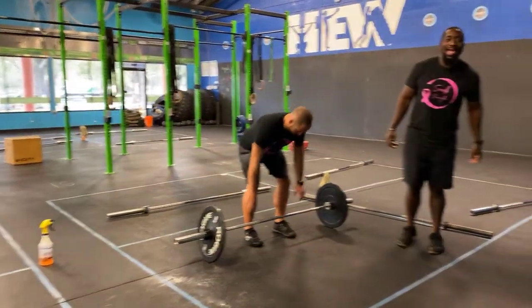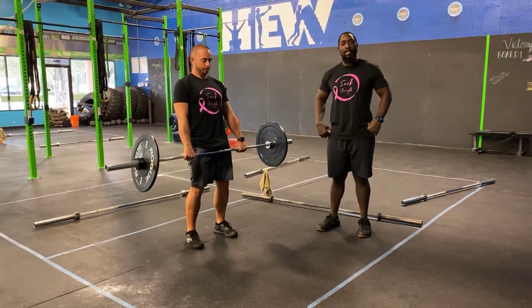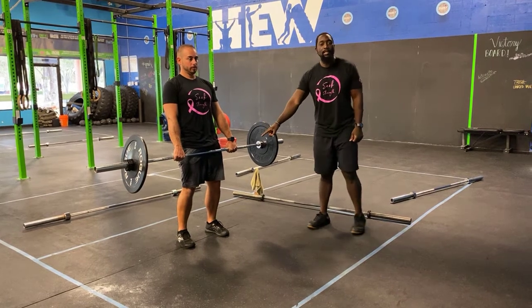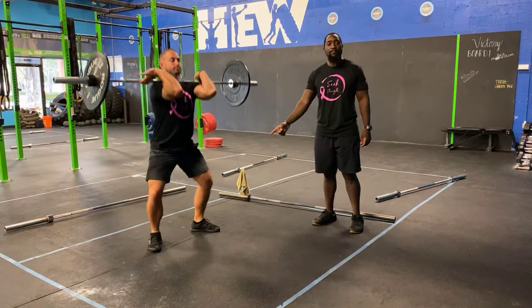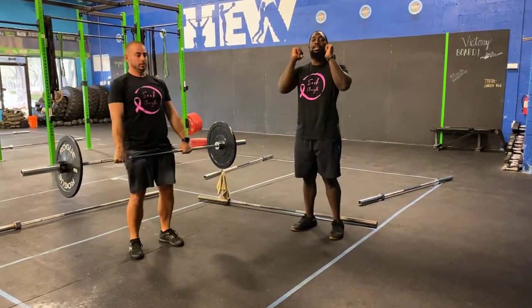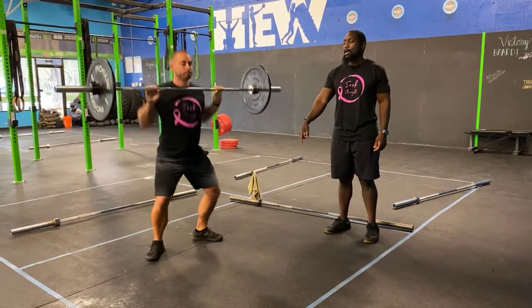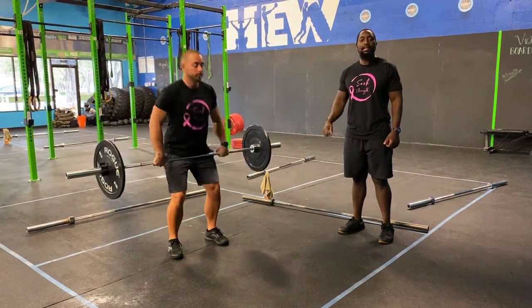Starting off with your hang-clean. You guys want your hands just outside of your legs or just outside of your hips, and you're going to start from the hips each and every single time. All he's going to do is take a nice deep breath, dip just above his knees, shrug it up to the shoulders, land in that front squat, and stand it up nice and tall. Very important that you guys have your elbows up nice and high every time you go to catch that barbell. So again: dip down to your knees, jump, shrug, land with the elbows nice and high, keep the chest tall, and stand it on up.